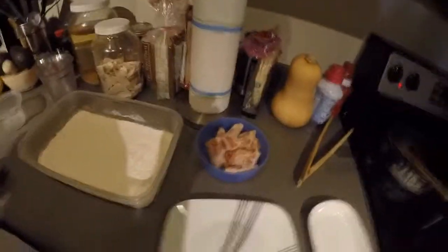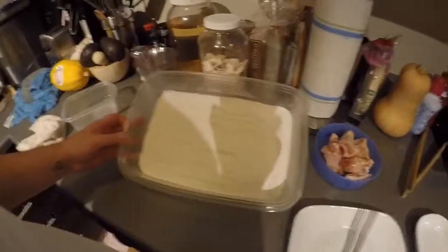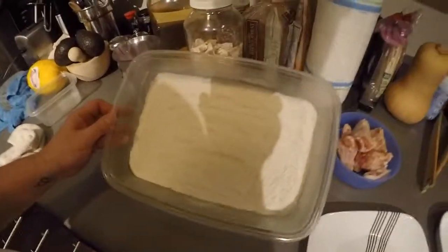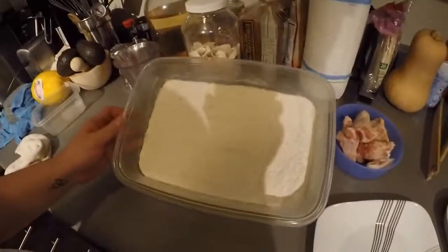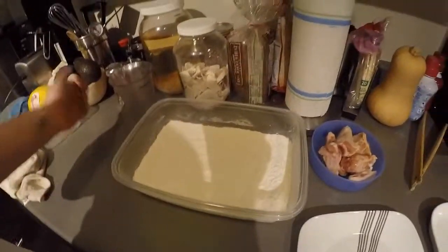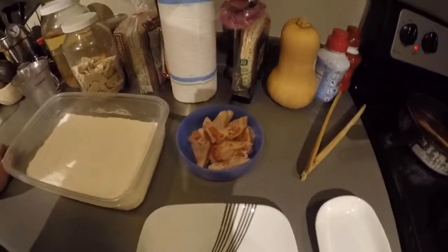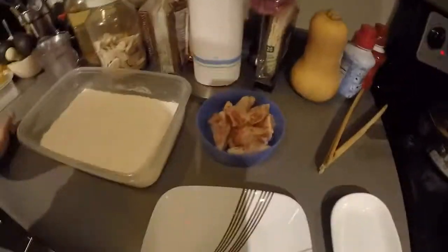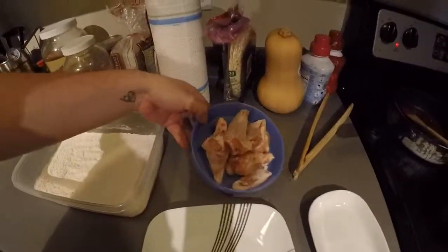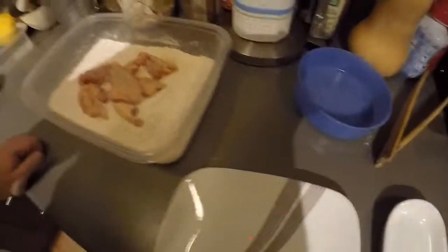Alright, now it's time to do the chicken. I went ahead and did the flour beforehand because every time I do it I make a gigantic mess and it takes about a half hour to clean up. There's a cup of regular old flour and a cup of cornstarch — makes it crunchy. I got about ten pieces of chicken wing, cut into little pieces so you have the drumstick and the wingy part. What you want to do is take your chicken and just dump it in there. As you can see, I made a mess — that's what I do.